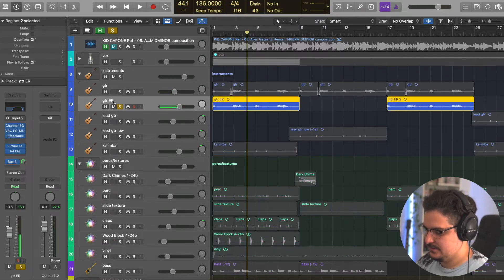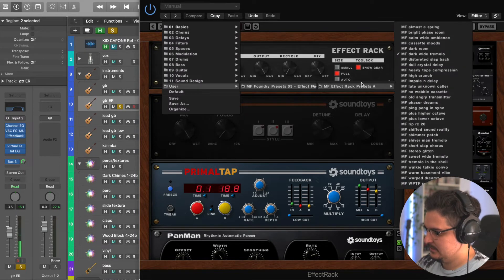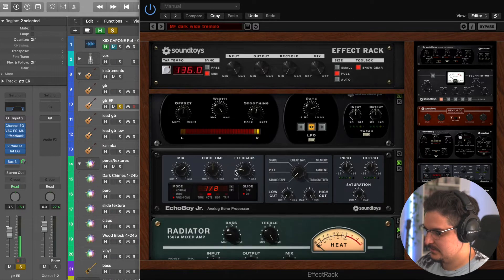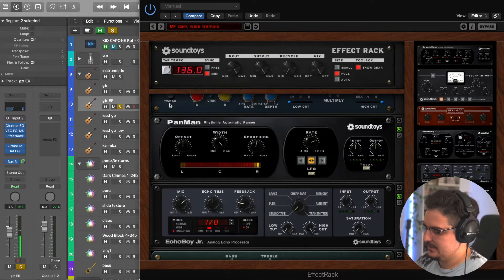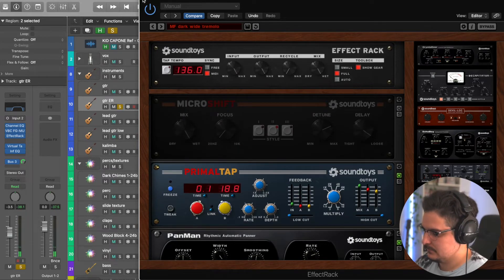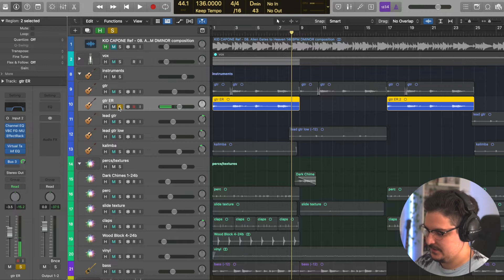This is actually the same guitar just with an effect rack — hence the ER. This effect rack came from a Memento Foundry pack, super cool and really fun to use. The setting is the dark wide tremolo. What Alhug did is use Pan Man to make a fake tremolo effect, with Primal Tap and Echo Boy Jr. in there. The one thing I changed is the Radiator was set to noisy — too much noise for me — so I set it to clean. Here's what it sounds like with this crazy effect.